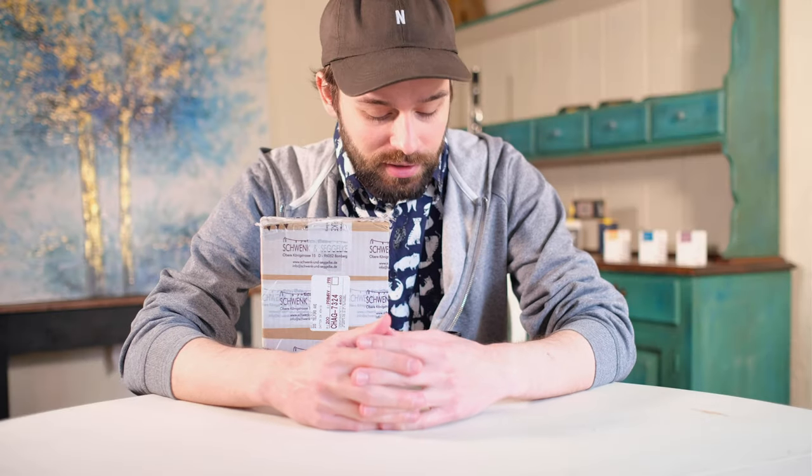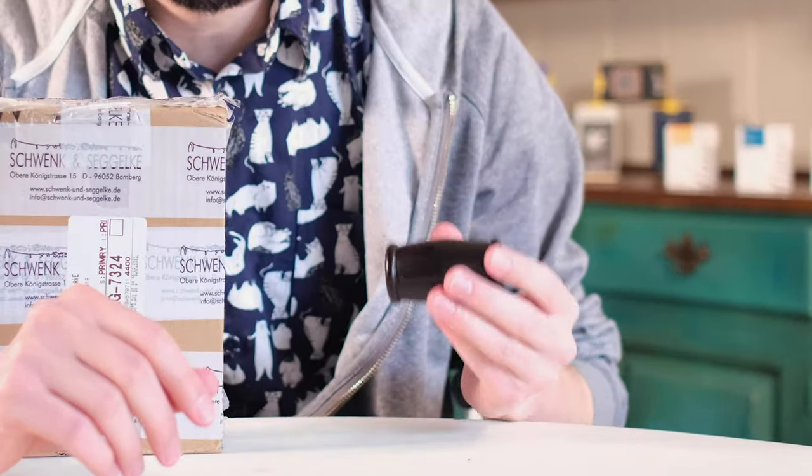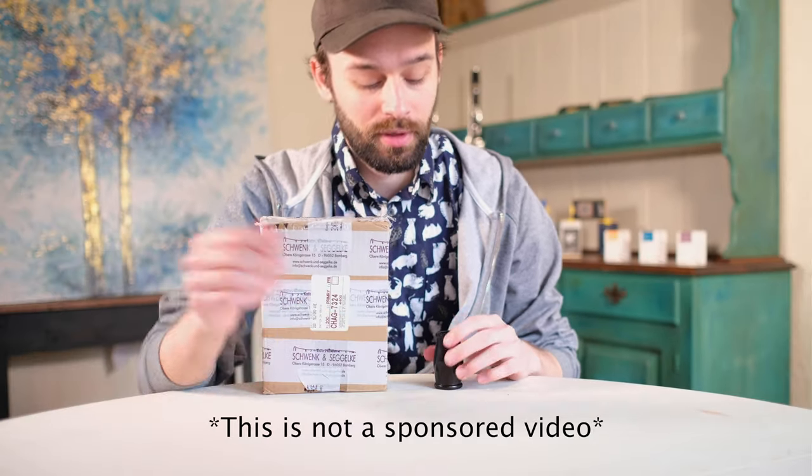Hello everyone and welcome back to the channel. Today I am super excited because we are trying out some Schwenk and Segelk barrels from Germany.